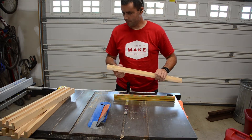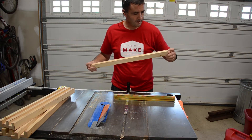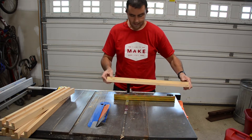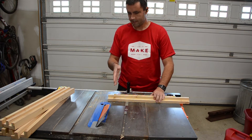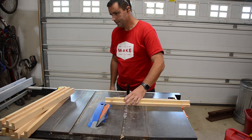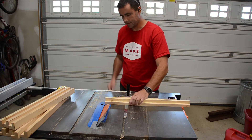Next up we're going to start cutting the 45s in all these. I've got them all marked because if I didn't I'm sure I would feed them through at the wrong angle, so this should keep me from making mistakes. I've got my miter gauge set up, the blade turned down to 45 degrees, and I'm going to go through and make the first cuts on the first end, and then we'll set up a stop block and make the rest of the cuts.